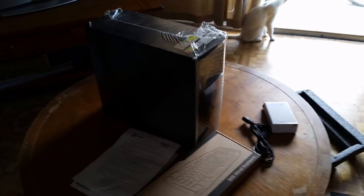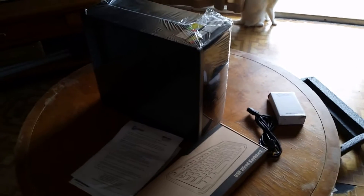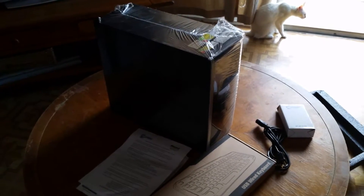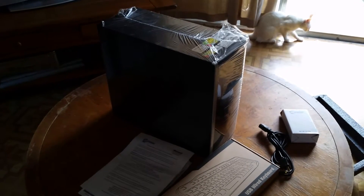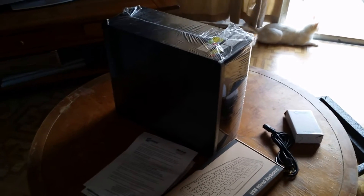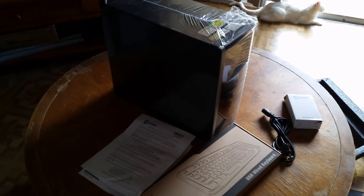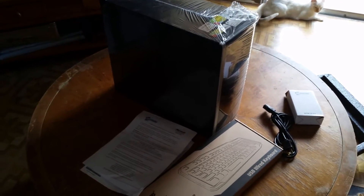So Microsoft will know based on the license that this is a refurb when it is activated. I was surprised — I had never known before that there was an actual refurb SKU of Windows 7. So I'll fire this thing up and put it to work.